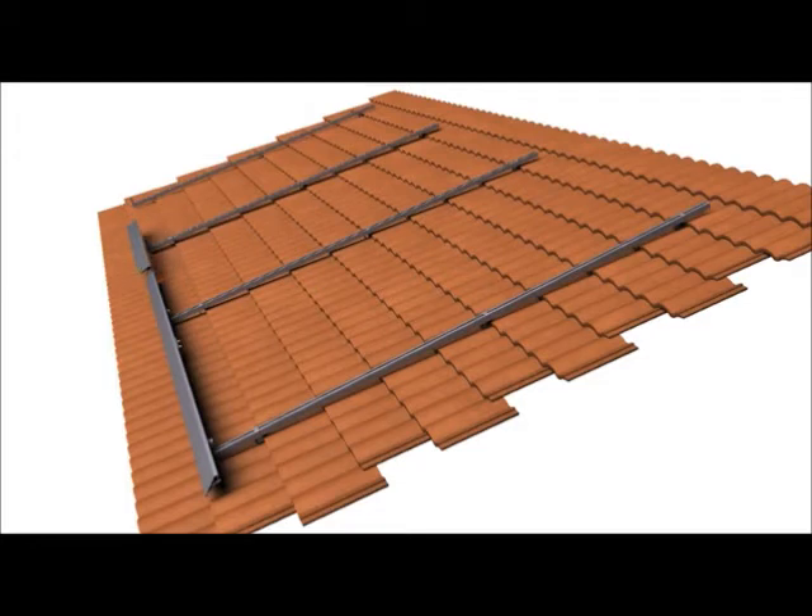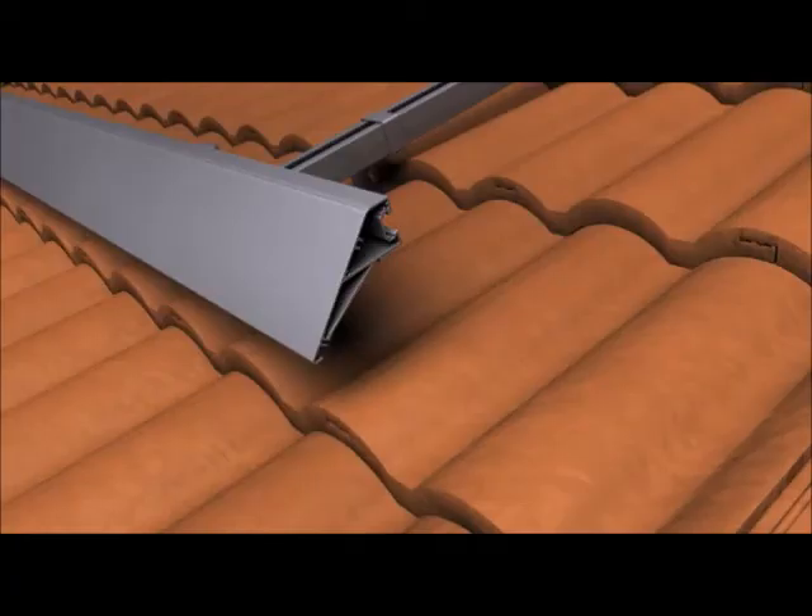Next, the third array skirt is rocked onto the cam foot, an interlock is installed at the seam, and jams are inserted as before. This process is then repeated for the fourth array skirt. The array skirt is finished by attaching the array skirt end caps to the exposed edges of the skirt using the two provided screws.